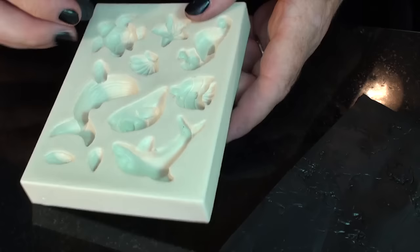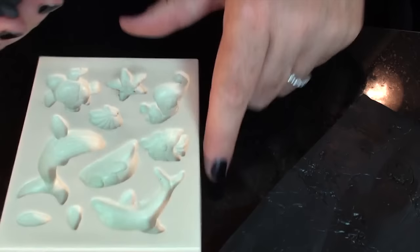Make seashells — as many as you want or feel you need for the top of your journal. It depends on how big the journal is.